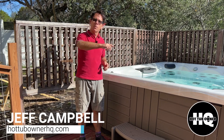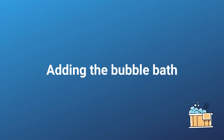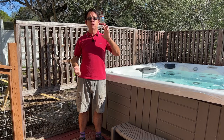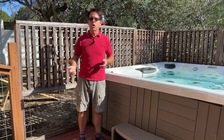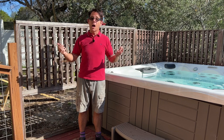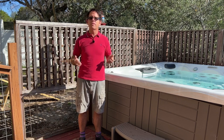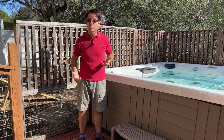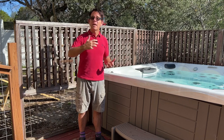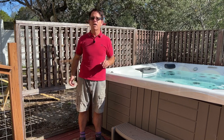I'm Jeff Campbell from Hot Tub Owner HQ. As you know from watching my videos, I always start with the power off so it doesn't kick on during filming. I'll turn the power back on to agitate the bubble bath quickly and get a lot of foam. Then we'll see how to get rid of it — or whether we have to drain. But first, let me add the bubble bath and turn on all the jets and water features.